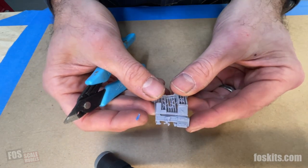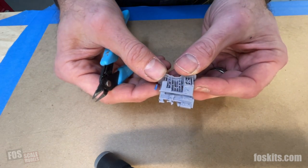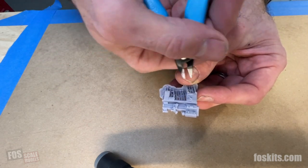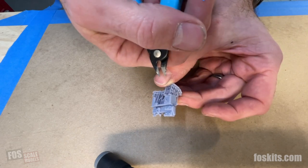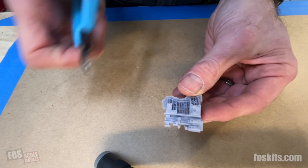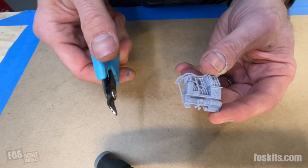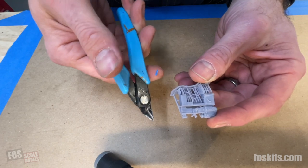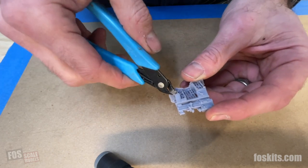You want to cut the supports away before you do any painting. In theory you could prime and paint as-is, but you'd be chipping away at the resin and might remove some paint. So it's easier to just get it over with. The easiest way is to use flush cut nippers — the same kind you'd use to cut sprues on plastic kits — and just start cutting away.